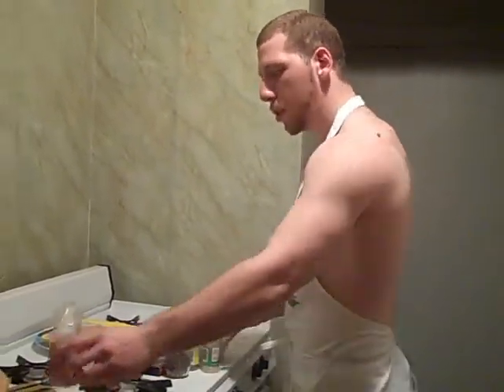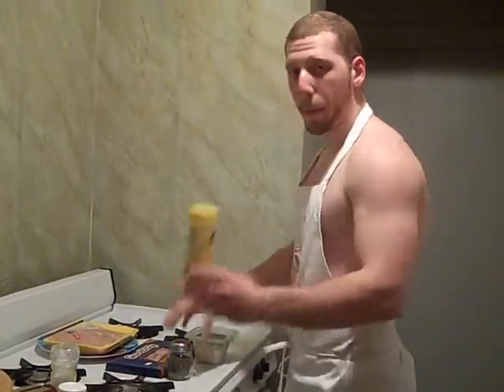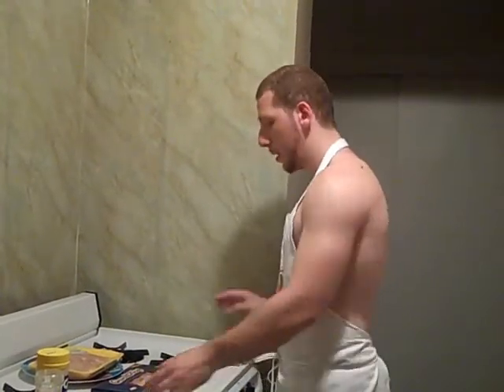This is a very simple recipe. Let's get started. First thing you want to do, make sure you've got everything set up. All we need: salt, garlic, pepper, basil, blue cheese, and bacon.